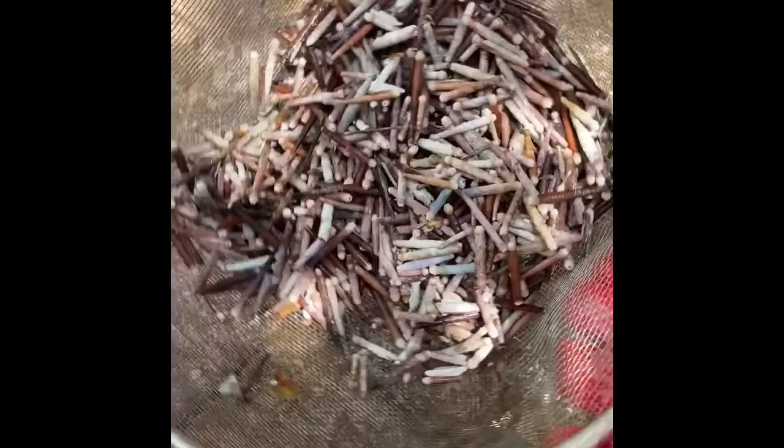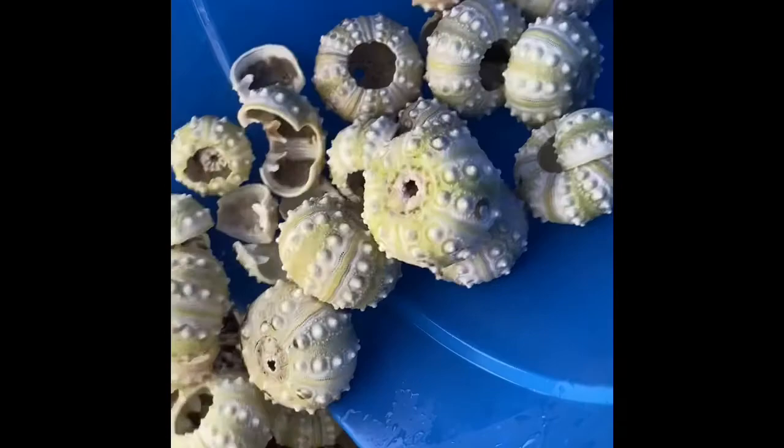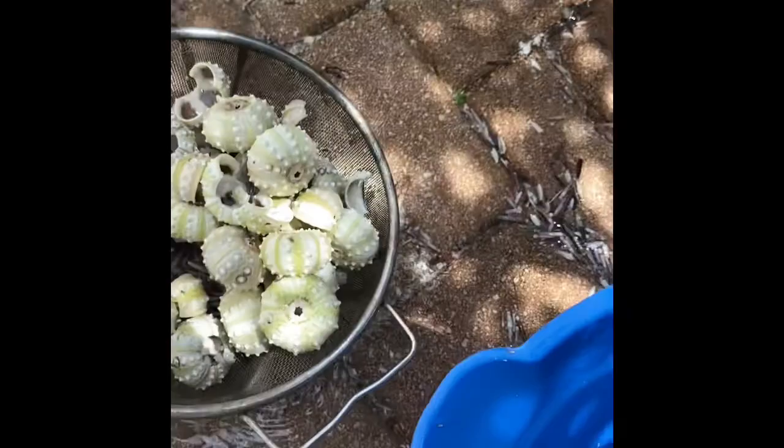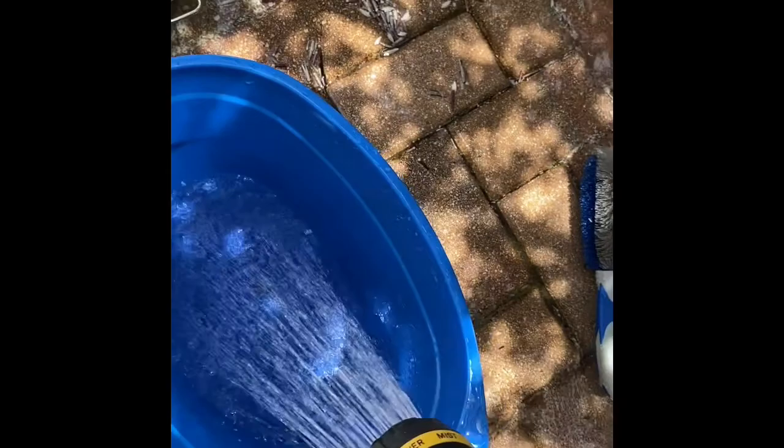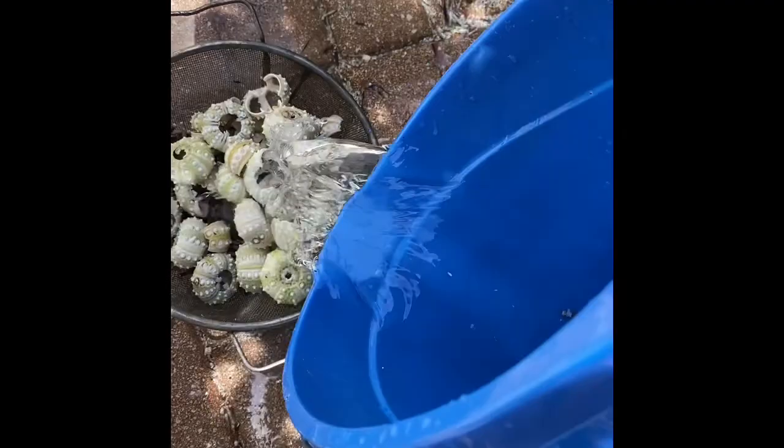The urchins have been sitting in the bleach-water combo. I am rinsing off the urchins and shells. Good enough. Now I am just going to leave them in the sun, and I will get them tonight.